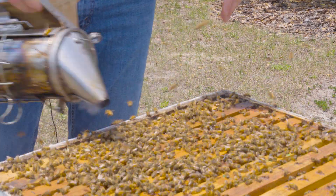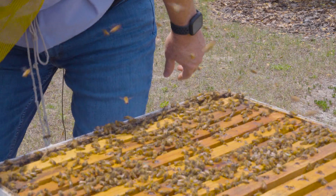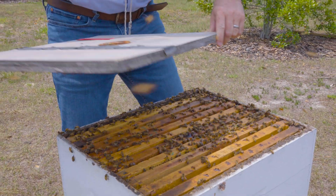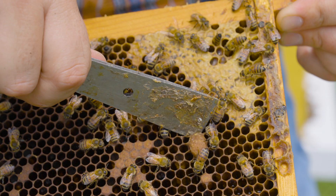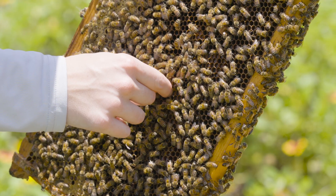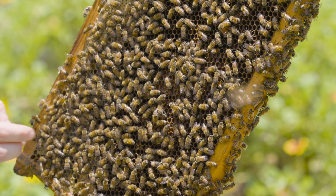I would not do that if I believed this colony was queenless. If it's queenless, I'm going to leave the two largest cells so that they can try to requeen themselves. But in this case, I knew it was queen right — they're strong, there's evidence of incoming nectar, so I want to remove those queen cells. If you do this, you can help alleviate that last thing that pushes colonies out for swarming.